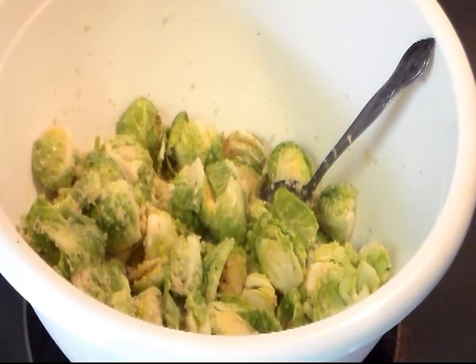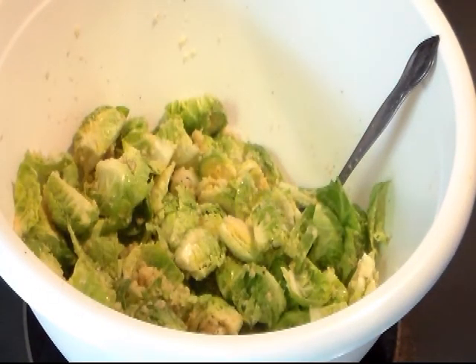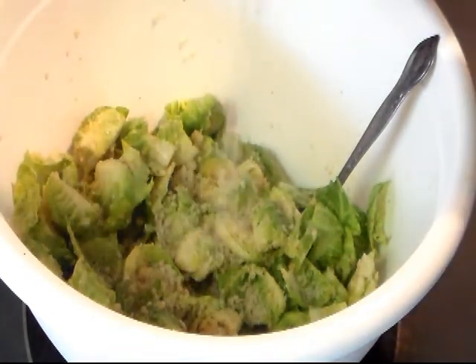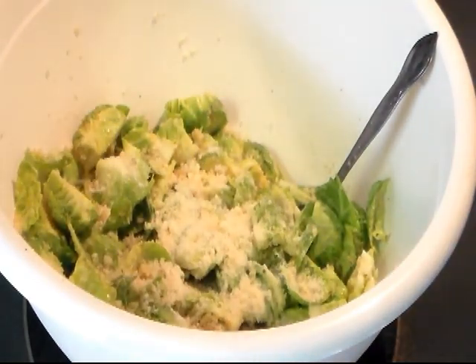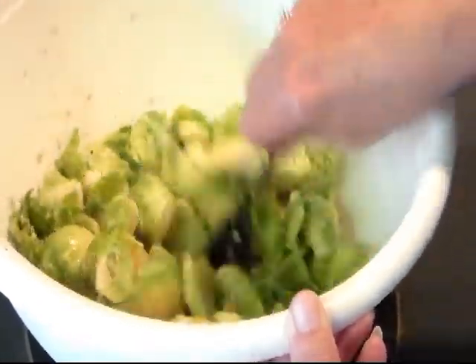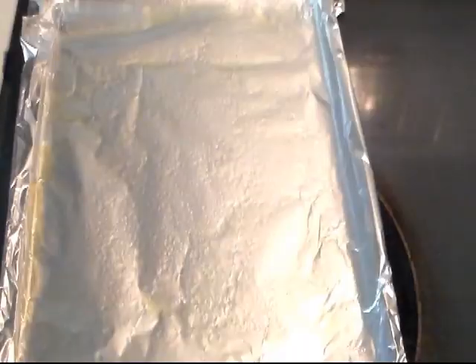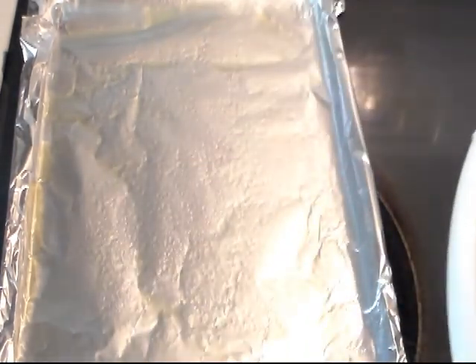I'm going to give it a toss to see what it looks like. I'm going to drizzle in just a little bit more olive oil just so things will stick — we don't want to drown it. I'll sprinkle on just a little bit more panko and just a little bit more Parmesan. Remember, when you're cooking, make it your own — put in what you like and leave out what you don't. Give this a good toss.